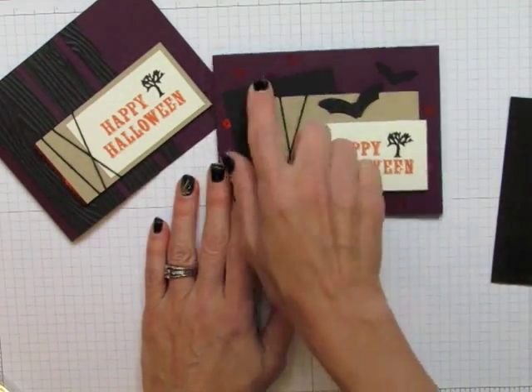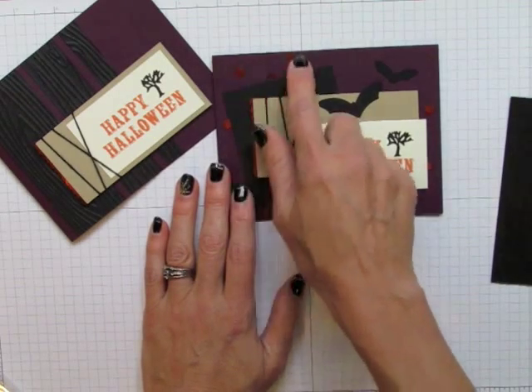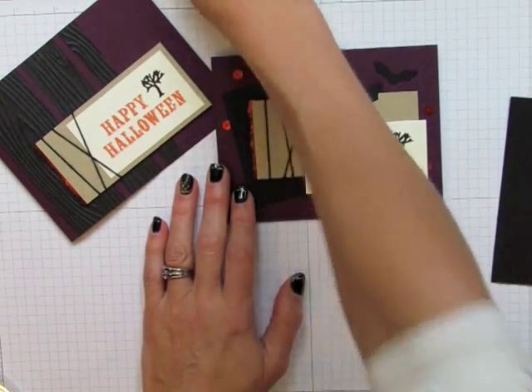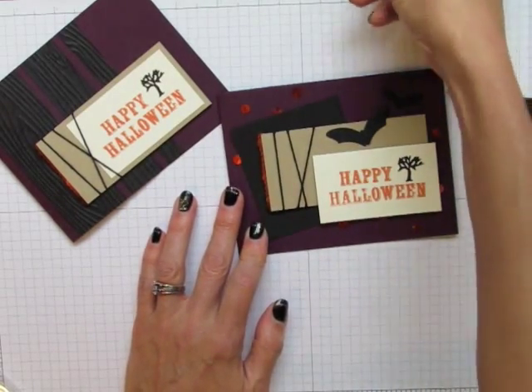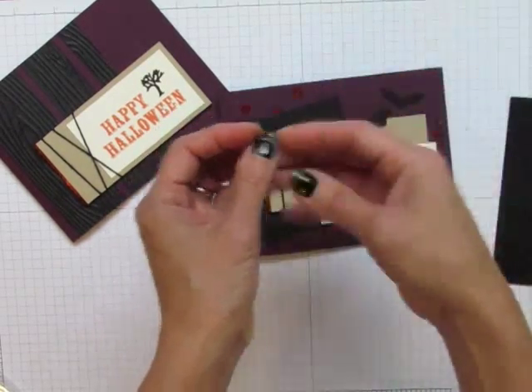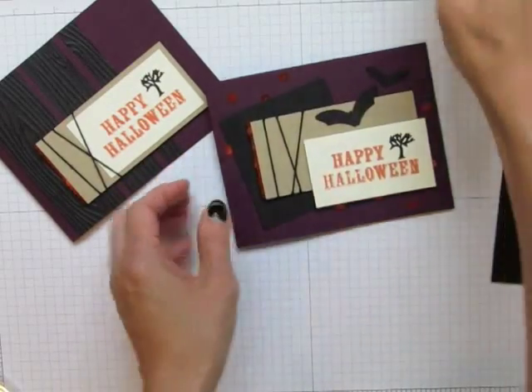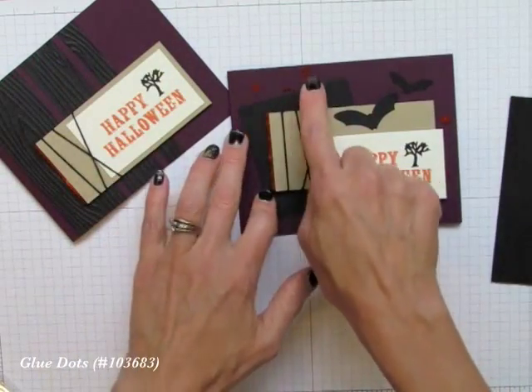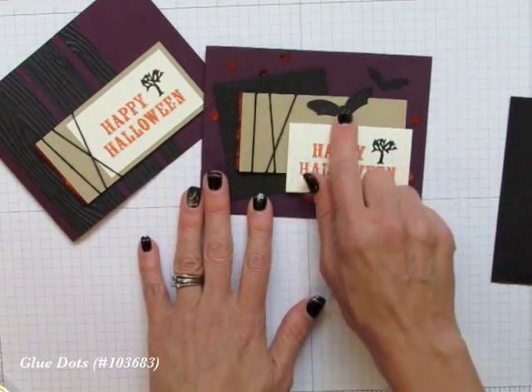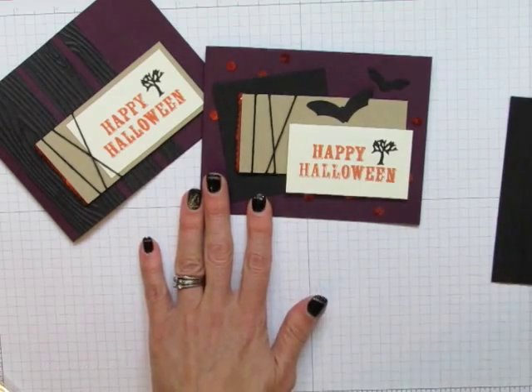Instead, I put sequins left over — because when you cut the sequin trim, all these little things start flying off at the ends. That's because they're just strung on there, so you're going to get these little stray pieces off the sequin trim. You'll grab those and stick them on these little bats.